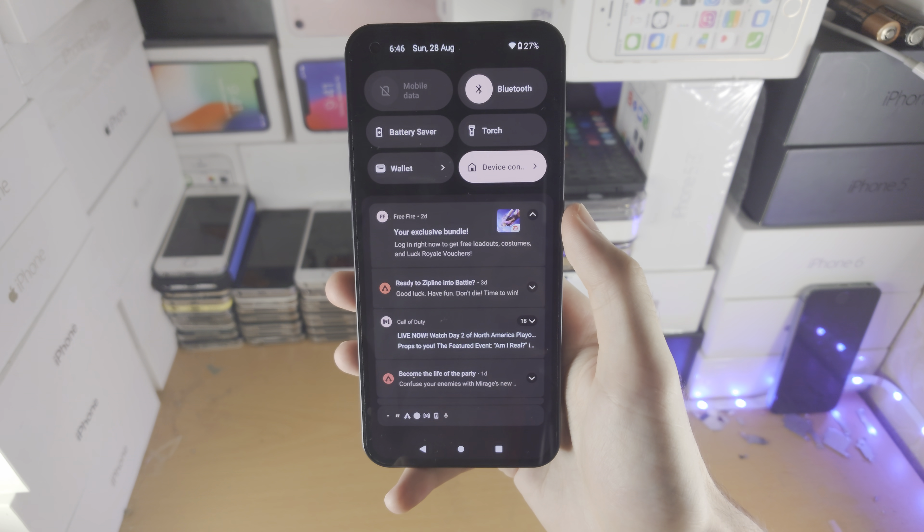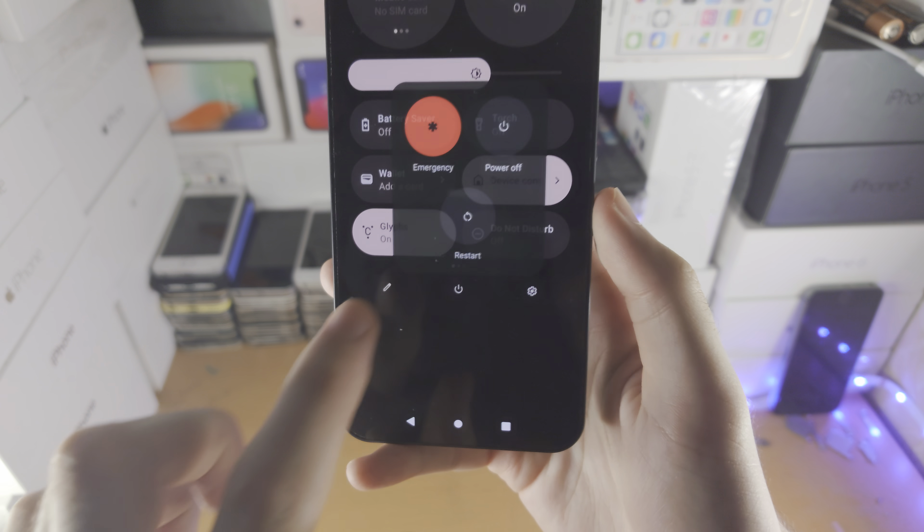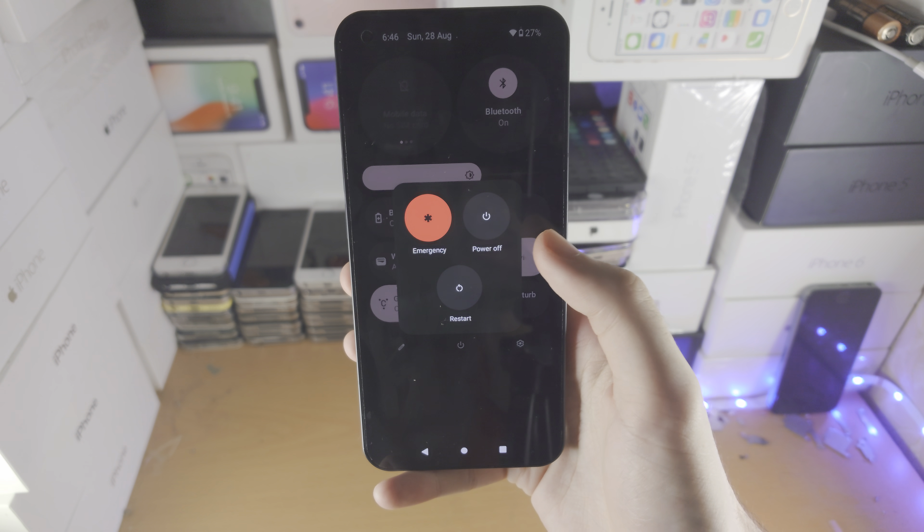Did you know if you slide down from the top once, then slide down from the top one more time, you have a power icon and when you tap on that it will bring you into the same power off menu.